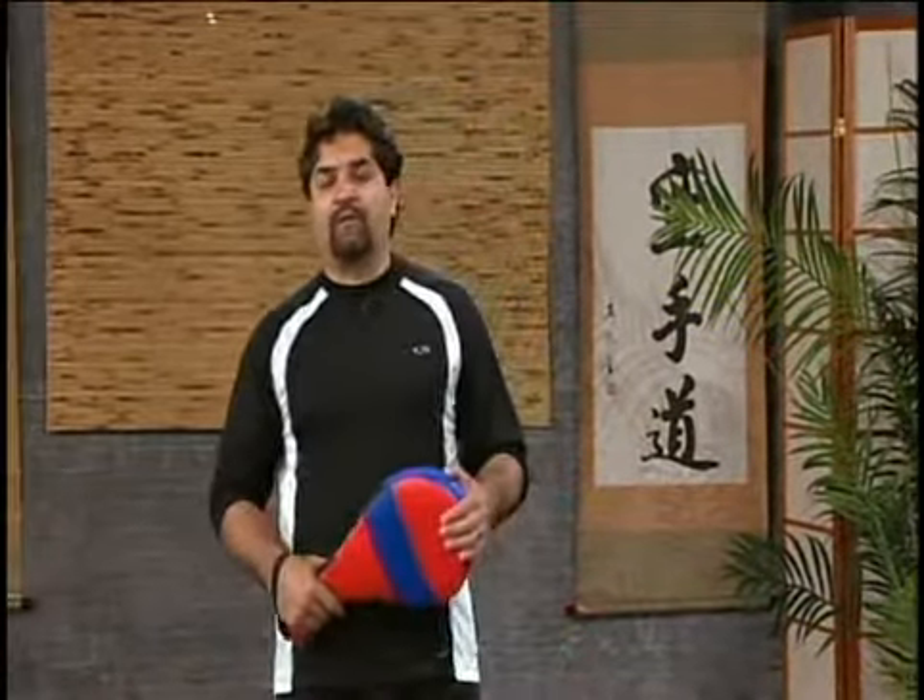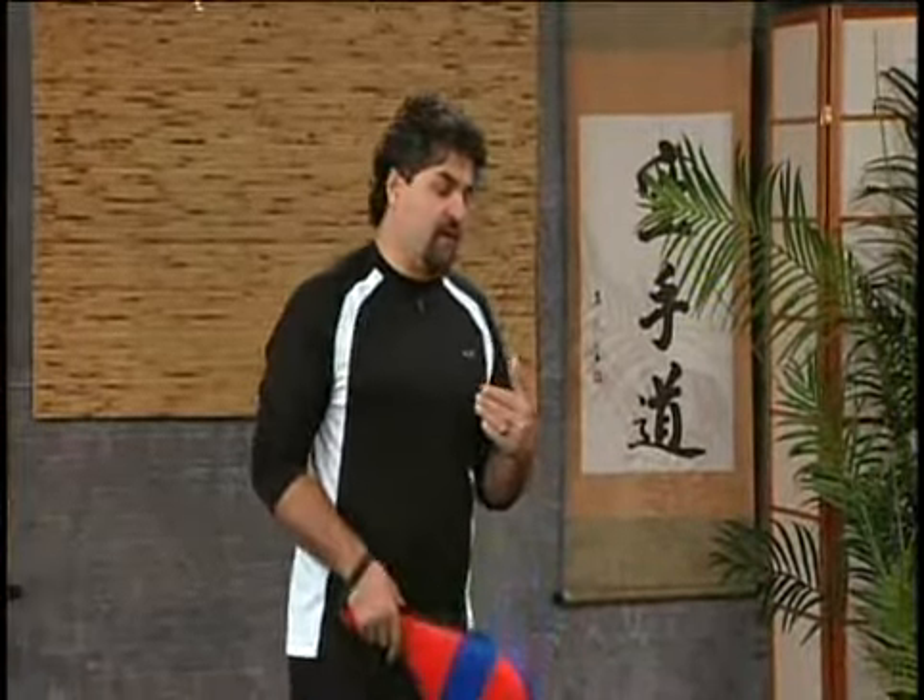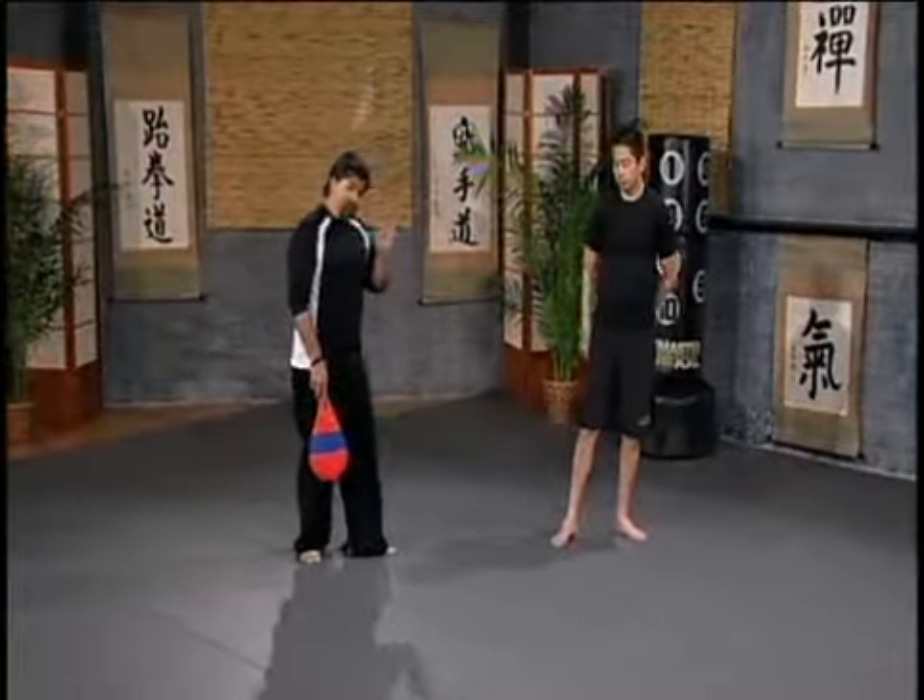Alright, now we're getting to the last kick in combination — we call it kicking combination number six. Kicking combination number six is built up of four different kicks; it's a family of spinning heel kicks.